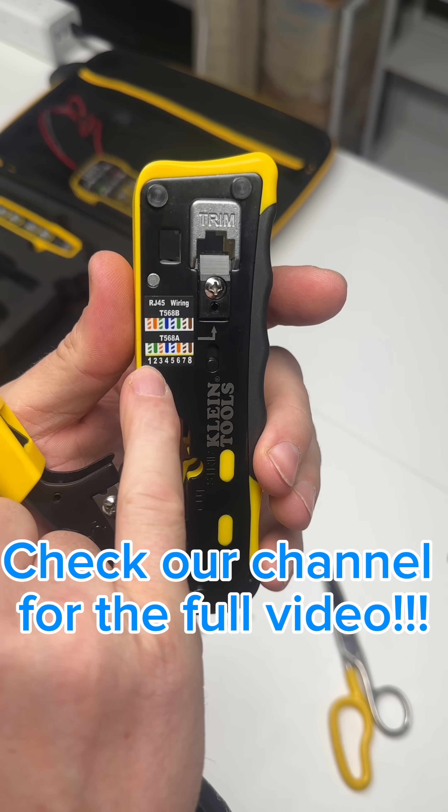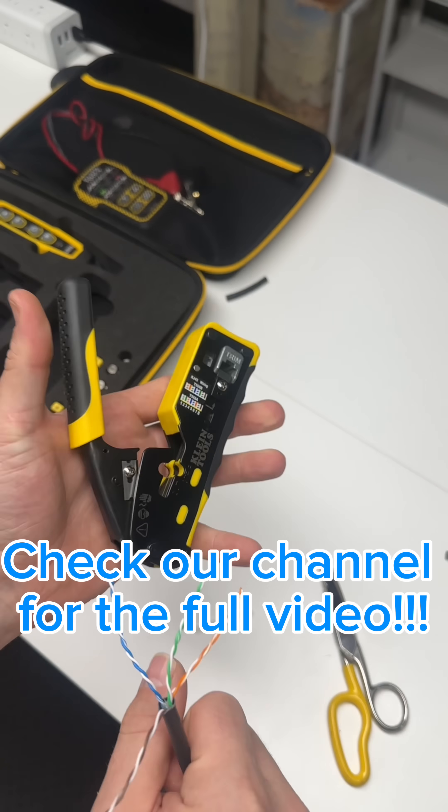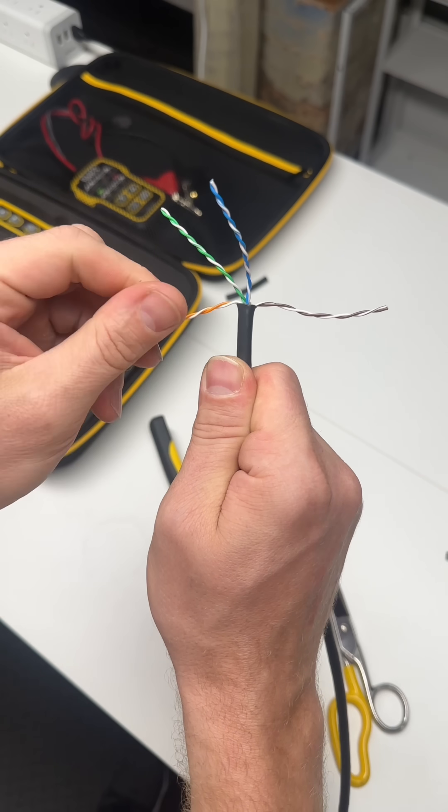Looking back at the diagram of the pinout for B standard, you can see that the orange is pins one and two and the brown is pins seven and eight. I like to put the orange on the left and the brown to the right just to keep them out of the way.